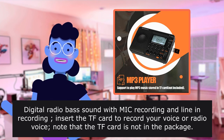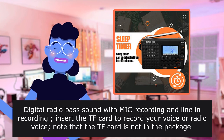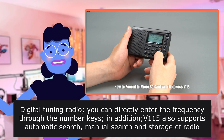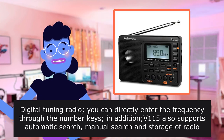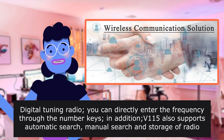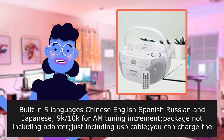Insert the TF card to record your voice or radio voice. Note that the TF card is not included in the package. It features digital tuning radio — you can directly enter the frequency through the number keys. The VONE 115 also supports automatic search, manual search, and storage of radio stations.